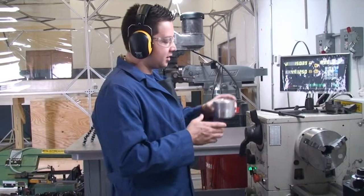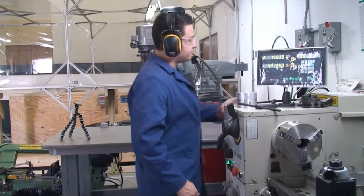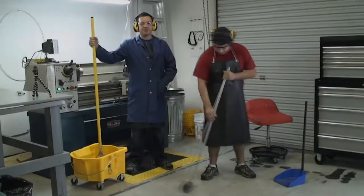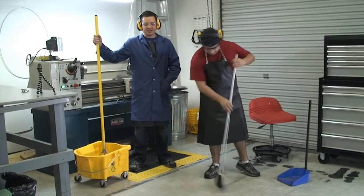Once you're done with your piece, brake the machine, power it off, and lock it. Remember, this is just like using the bathroom — once you're done, clean up.